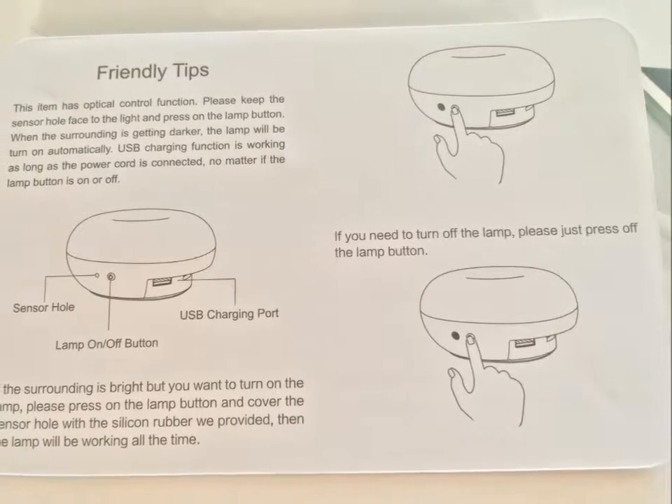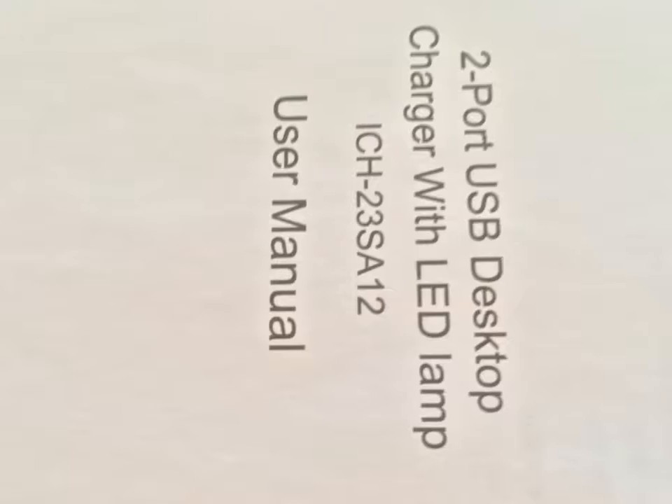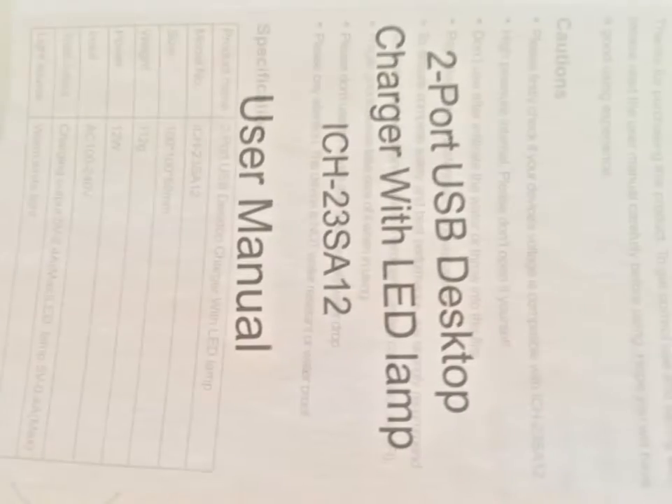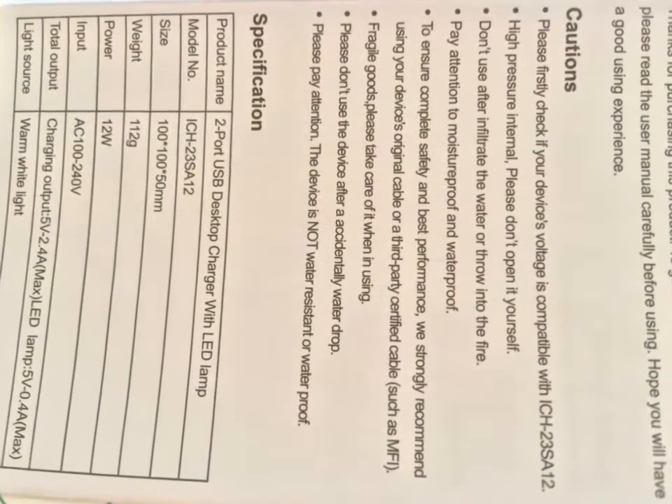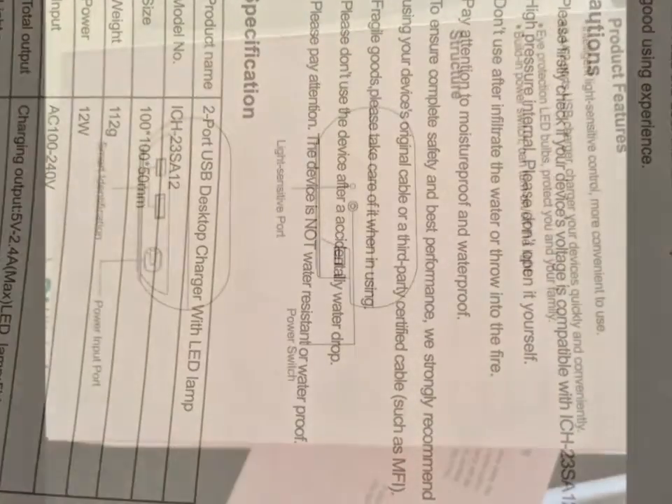The other thing that I like about this is that there is a sensor, so it is light-sensitive. So if you only want it to come on when it's dark, then that's great — it'll only be on at that time.